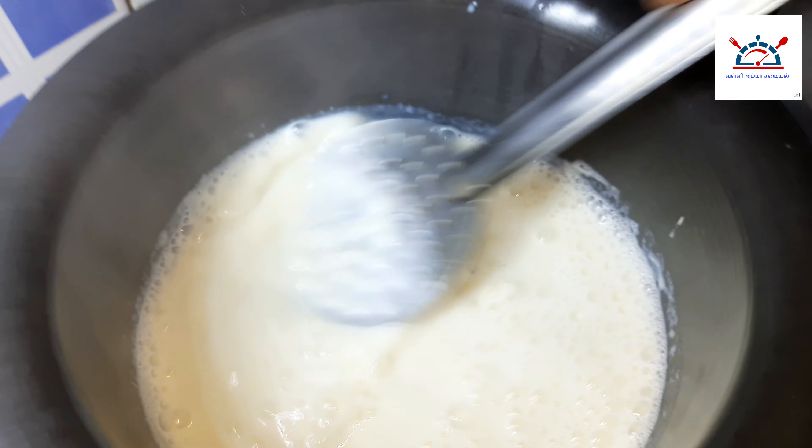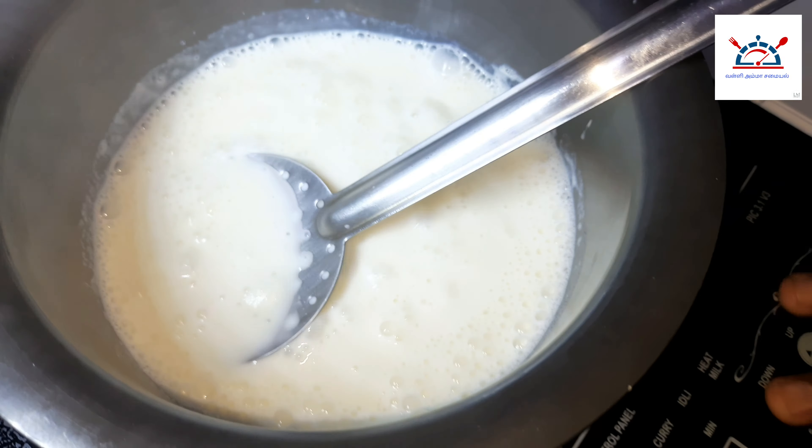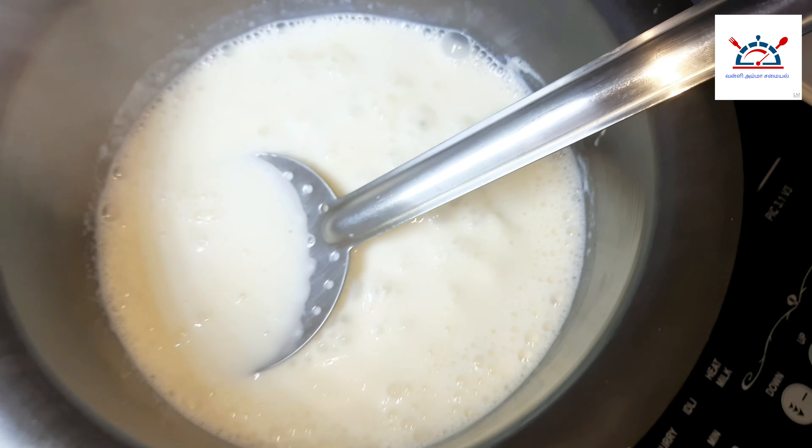We can cut the bread. Take the bread and add the bread.